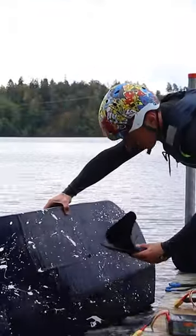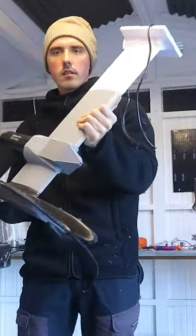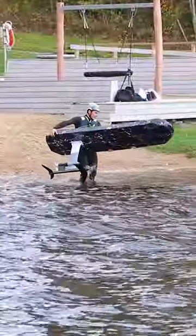Total destruction. To battle this, I designed a new hydrofoil that is a lot stronger, and so I went out to test again.